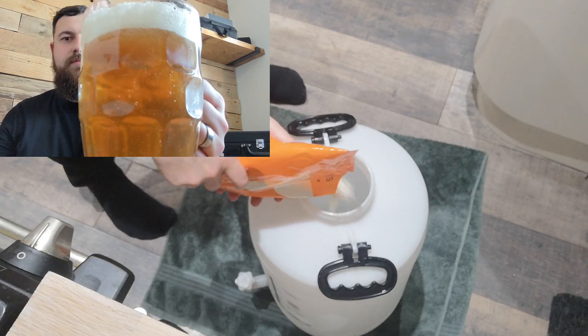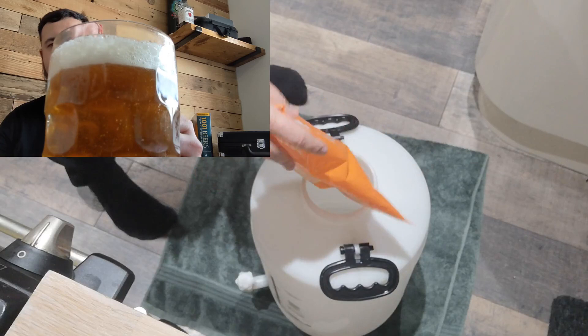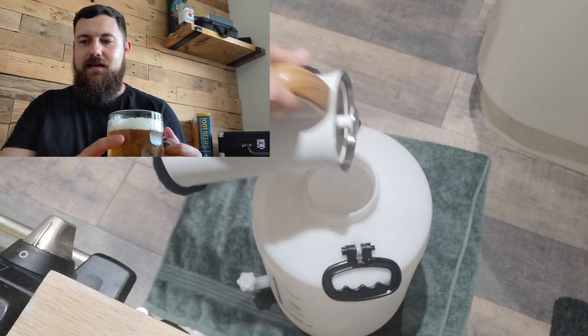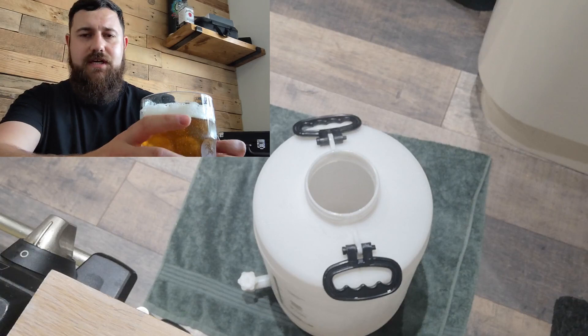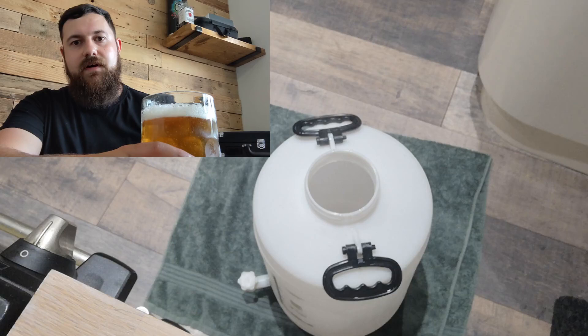A bit of an orangey golden looking pour, nice bit of head, carbonation — it's quite frothy and foamy so it's a bit more of a sparkling style, as it would probably be in cask form, and that's what I'm hoping that five litre keg is going to be like. I've been on a UK Homebrewers Forum — shout out for them — because they've given me some good tips on carbonating and secondary fermenting in a five litre keg, so fingers crossed that works out.